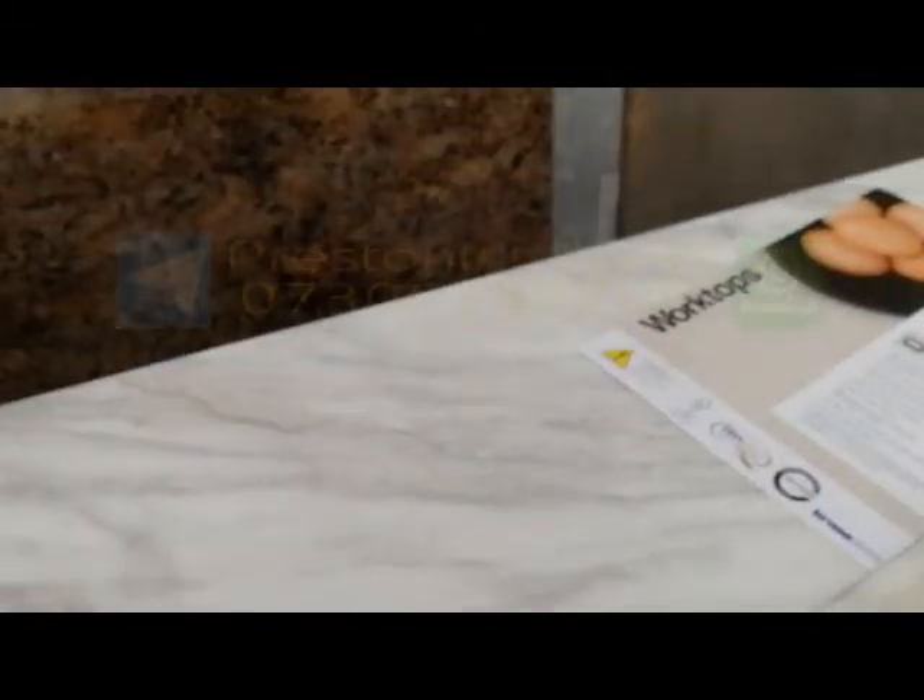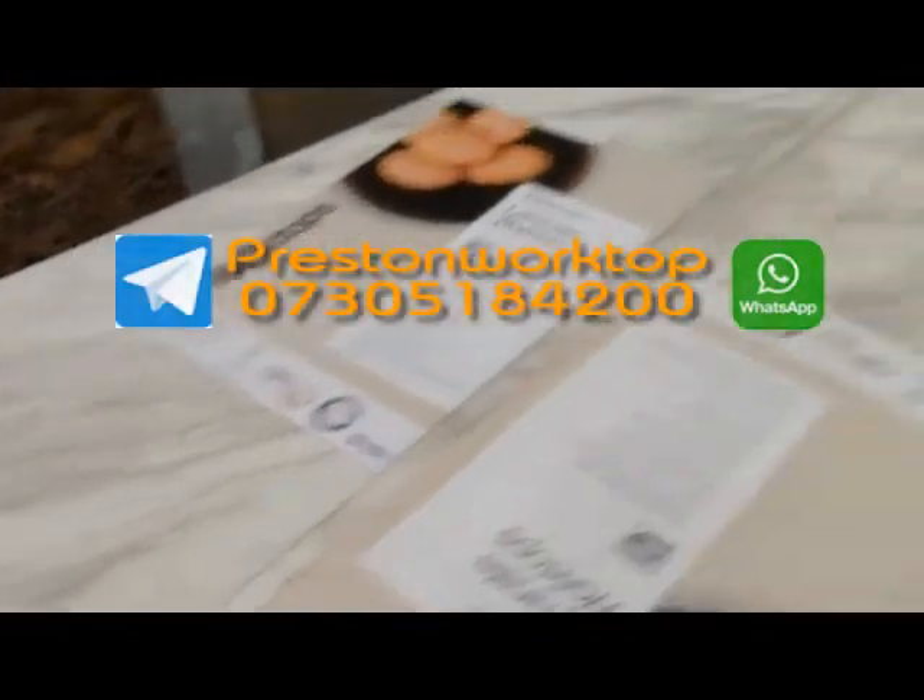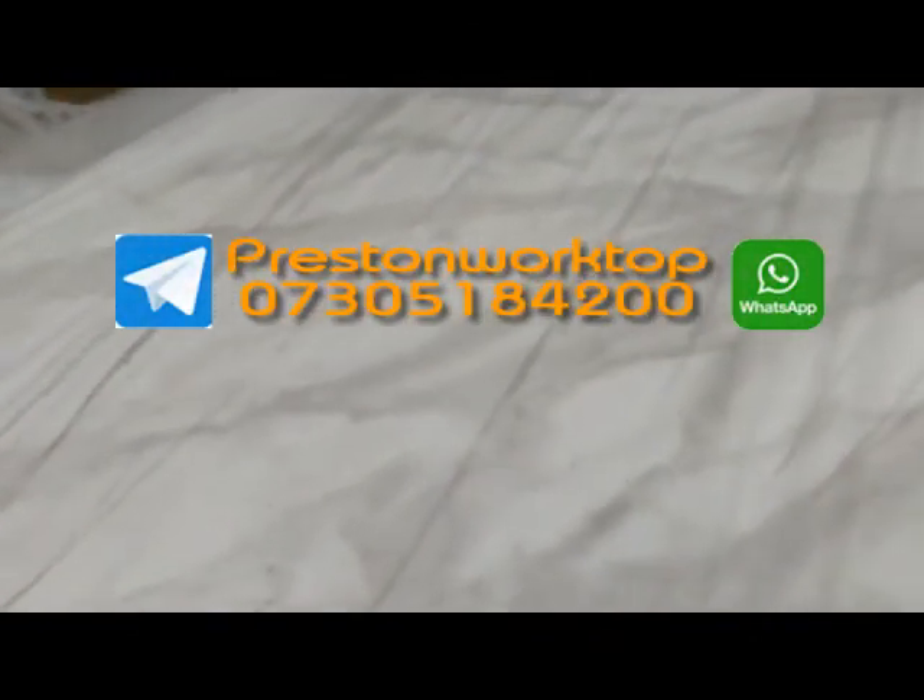4.1 meters by 600mm, and obviously the other one's about 660 wide — Bonito Marble, Kronospan, selling them as a pair. Interested? Give us a call: 07305 184 200. Based in Preston — cheapest worktops anywhere.